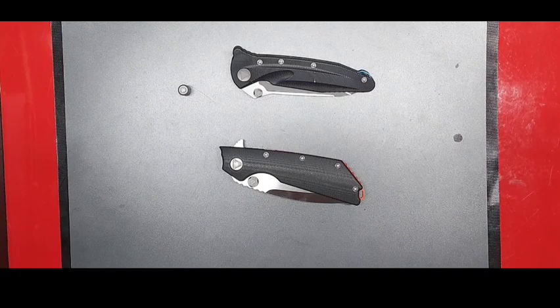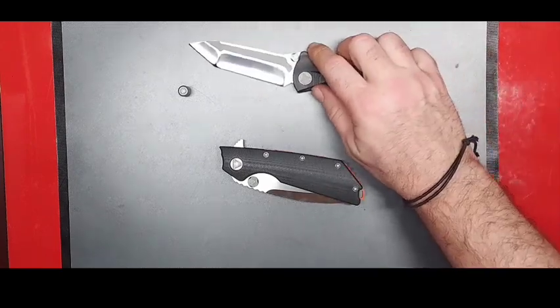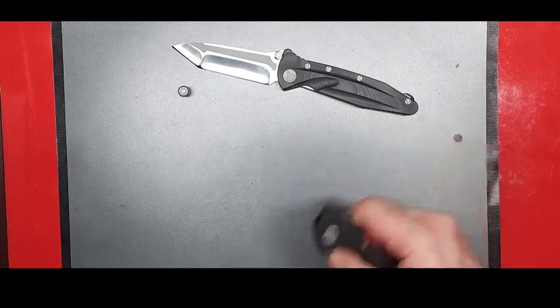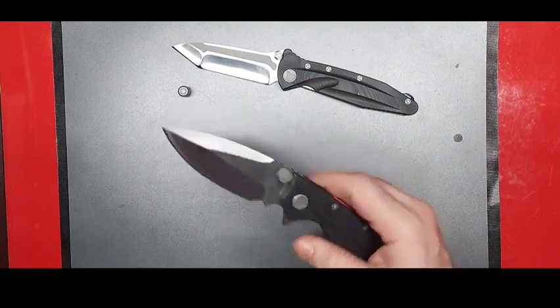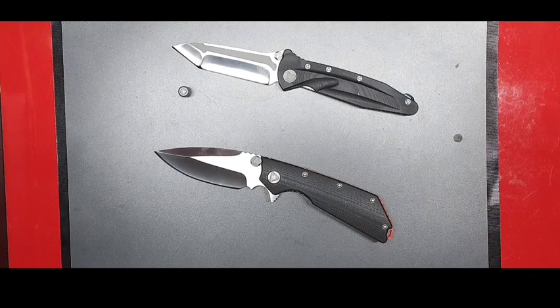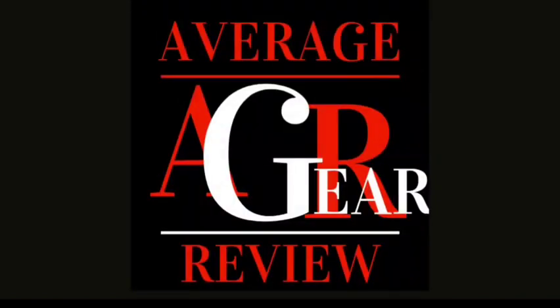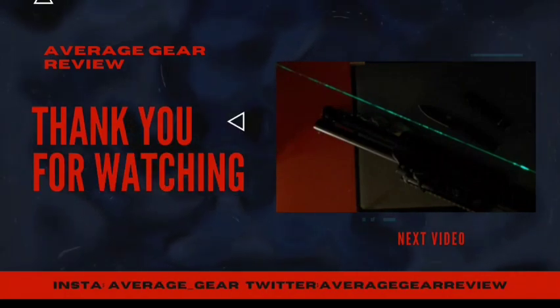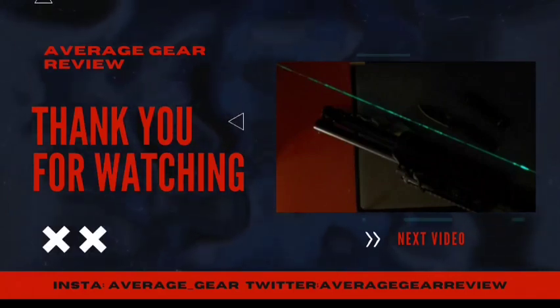If you have any comments about either of these knives, let me know down below. I might do a full review — I'll just have to carry them a bit. They always feel a little stiff out of the box, but after a little time broken in they're popping right out. Anyway, this is Average Gear Reviewer out. Thanks for watching all the way to the end — really appreciate it. Don't forget to like and leave a comment, follow us on Instagram at average_gear or Twitter at average gear review. Have a good one and I'll see you next time.